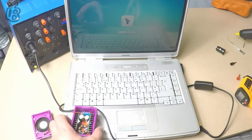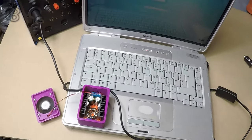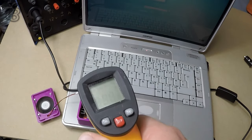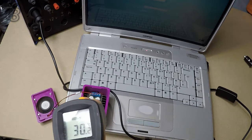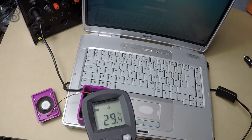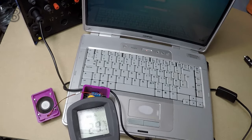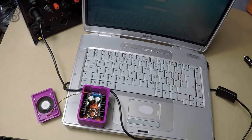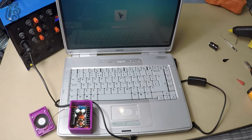That is all being run with this module here. If we have a look at the temperature of the board, it's slowly warming up — it's 30 degrees in there. Obviously I don't want it to get too hot, because the PLA will give another 30 degrees and it will start to soften.